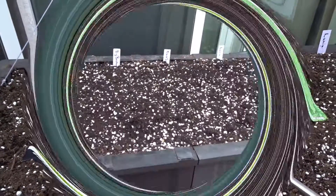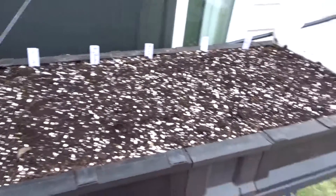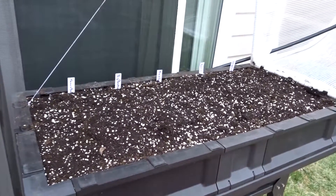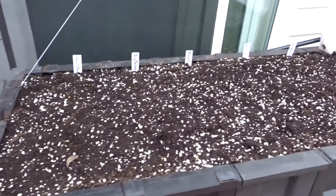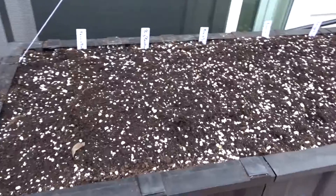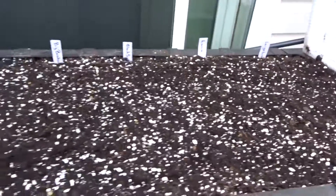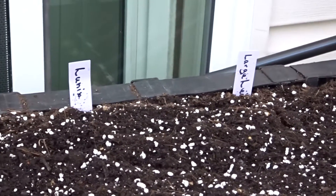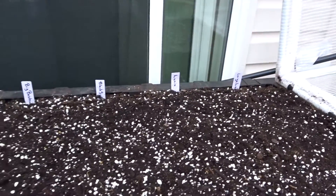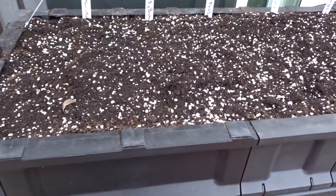I wanted to come back and show you what everything looks like in the veggie pod now that it's planted. I did not use a full watering — I just used a water bottle and squirted water to get it damp, because I didn't want the seeds to float and move over to another row. I'm excited and can't wait to see these grow and start eating some yummy lettuce. See you guys on the next video — as always, be blessed, take care.